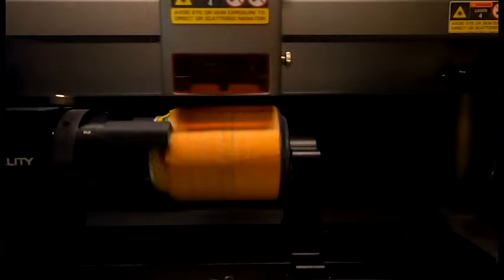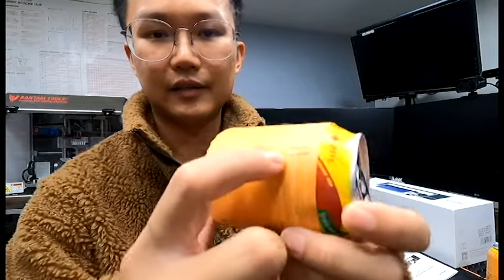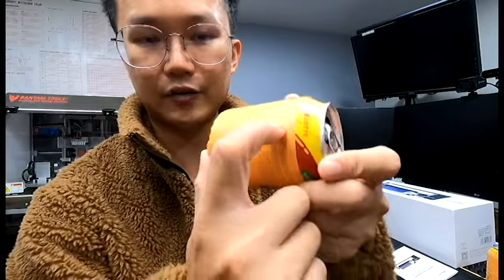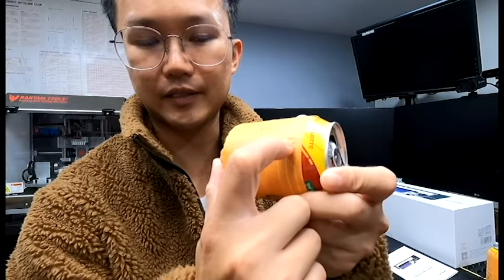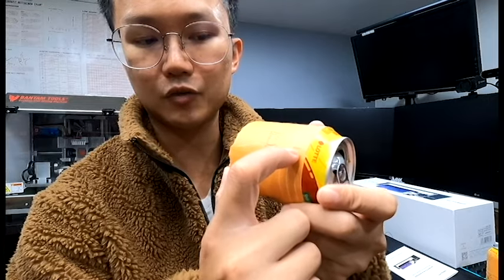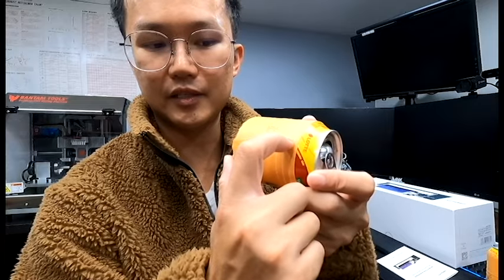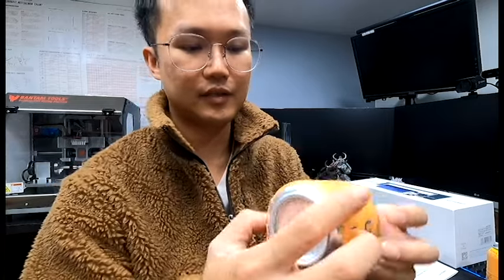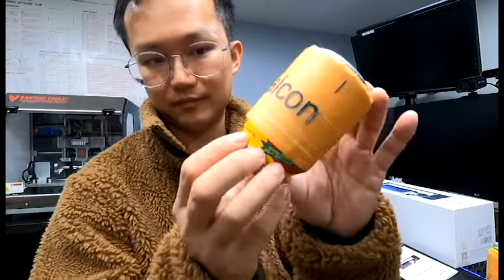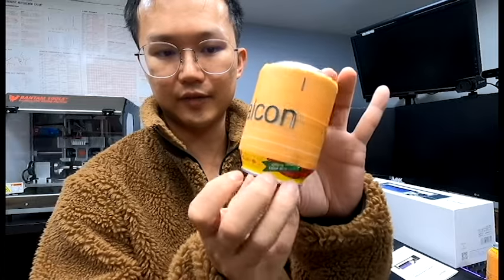Here you can see the result — there's an overlap, which means the number isn't perfect yet. When you have the perfect number, the line gets closer and closer until the beginning meets the end right there. Once you calibrate it, it's super accurate. I'm very happy with the result.